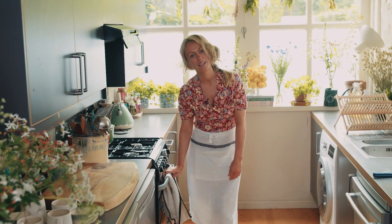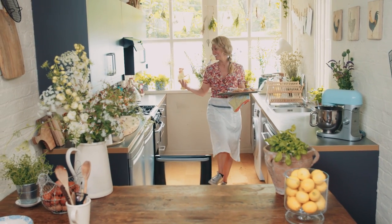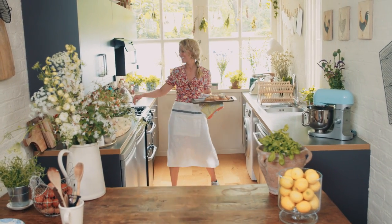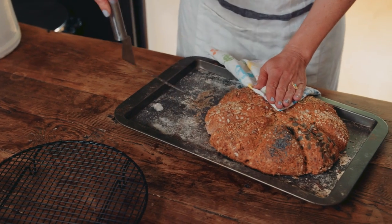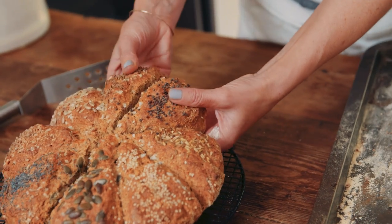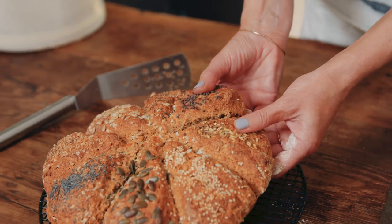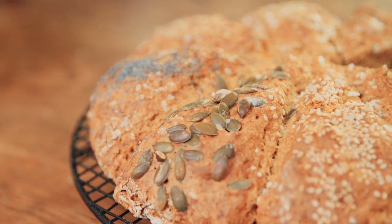I can already smell it. That first waft of bread when you pull it out of the oven — it's probably my favourite smell. It's gorgeous. Look how beautiful that is. Then you break the bread with your friends or your family. It's crunchy on the outside, fluffy and light on the inside. It really is the best bread.